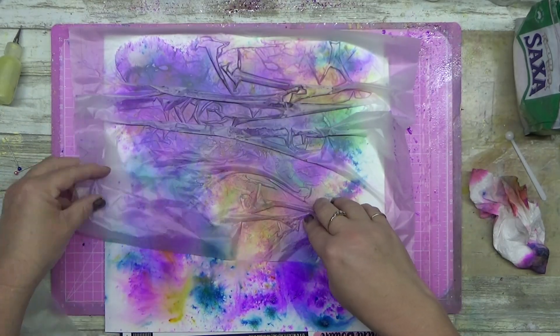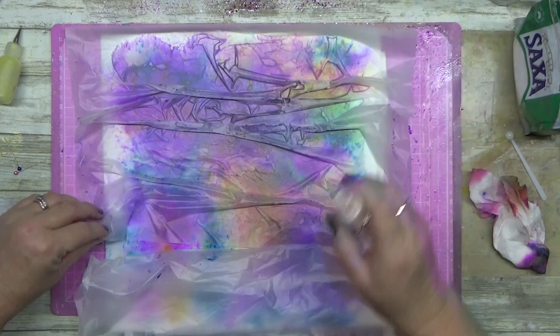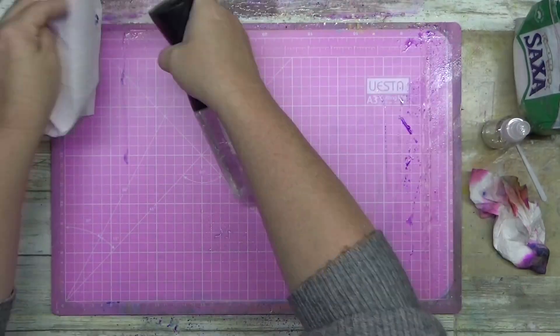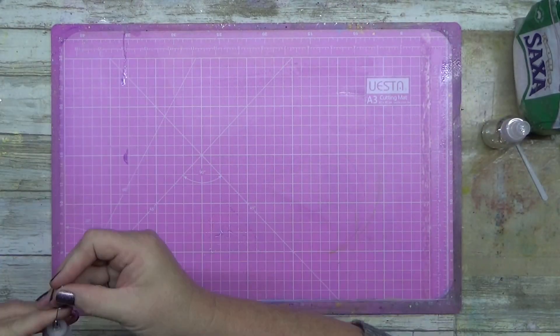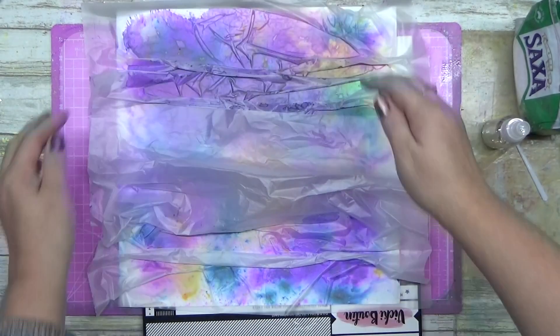With this one, I decided because it looked a bit muddy, I thought I'd put some plastic down. You can use cling wrap or I just use some plastic bags from my kitchen. I let them sit overnight — I didn't dry them with a heat tool — and this is the next morning.